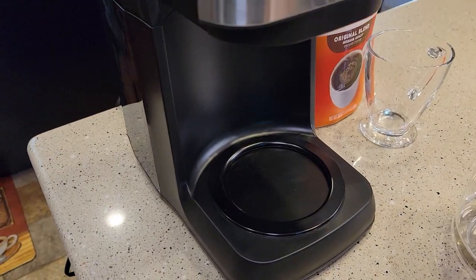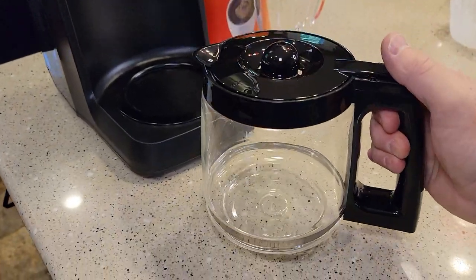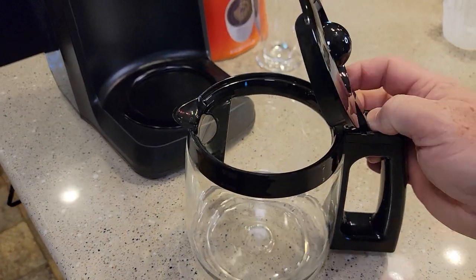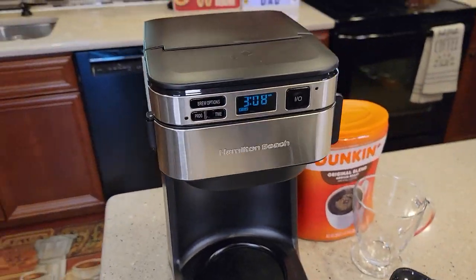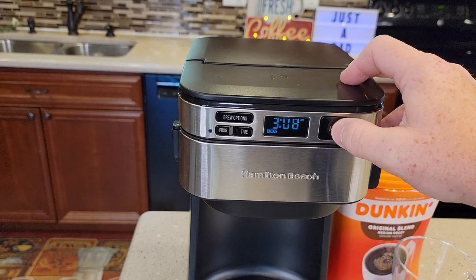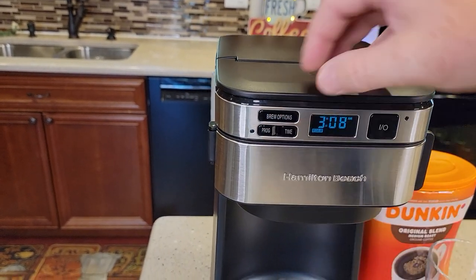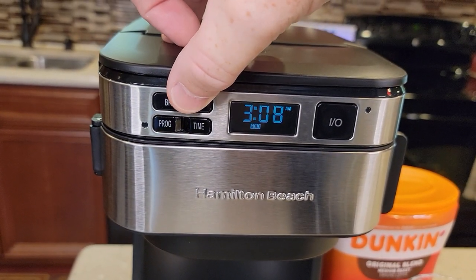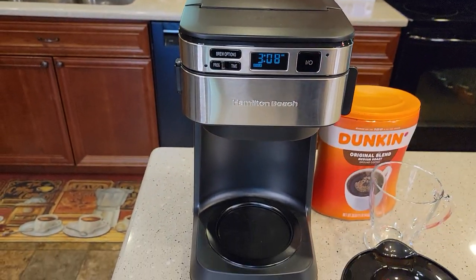It does have a warming plate that will keep your coffee warm. The carafe is pretty standard — be careful, it is really thin glass; I have cracked one of these already. It's got a hinged lid that comes off really easy for cleaning. The control panel has a nice display with a simple brew now button, and when it's brewing that light lights up. It does have brew options: regular, one to four cups, and bold brew. You can also program it to come on and brew a pot of coffee in the morning automatically.